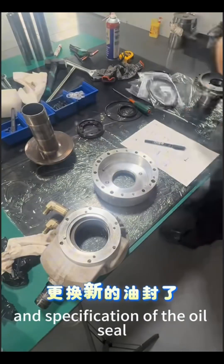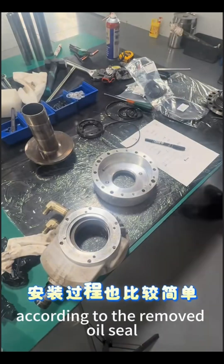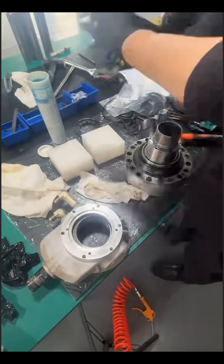Next, we clean all the oil pan accessories and record the number and specification of the oil seal according to the removed oil seal. Then, we can start replacing the new oil seal.